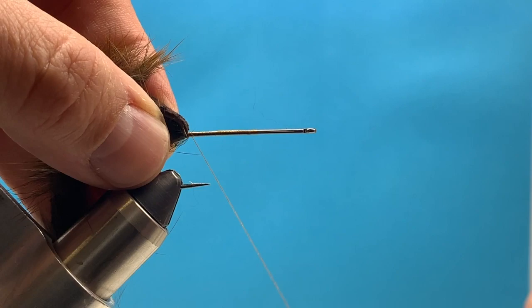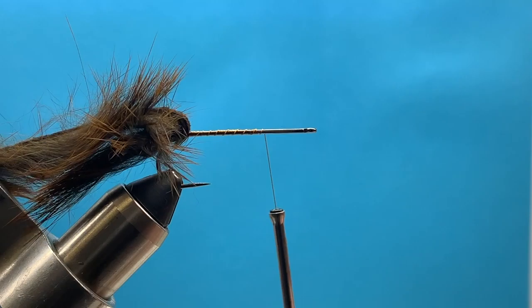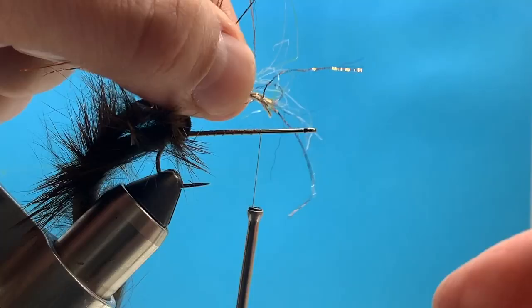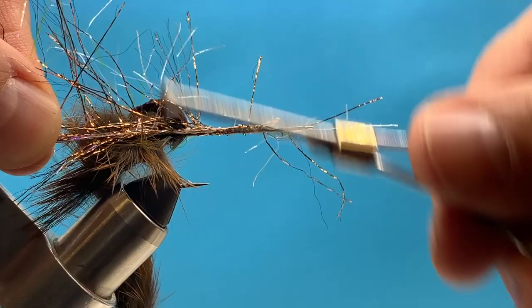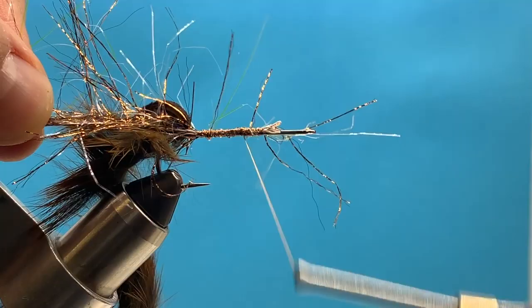We're going to advance our thread forward about three-quarters of the way up the hook shank. This is where we're going to tie in our next material, which is Polar Chenille. This stuff comes from Hairline — it's pretty cool. It's got a little bit of flash, some long fibers, and it gets a little spiky in all different directions, but we're not going to worry about that.